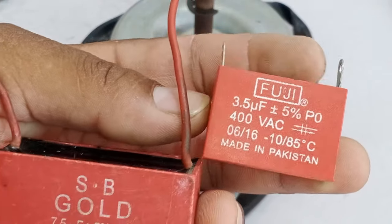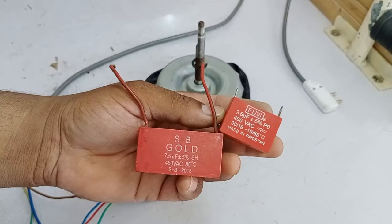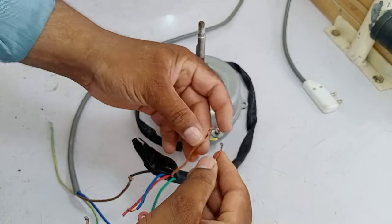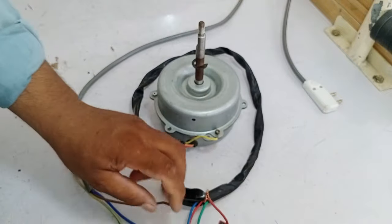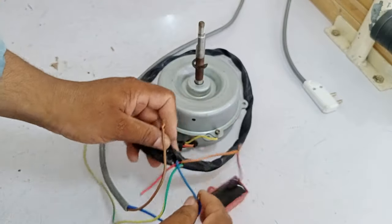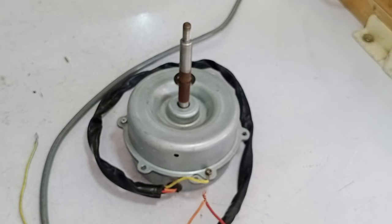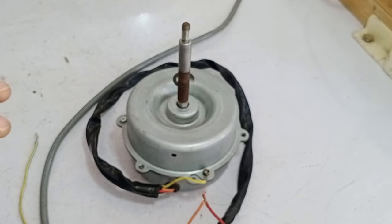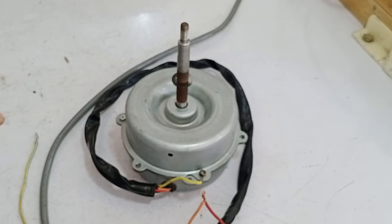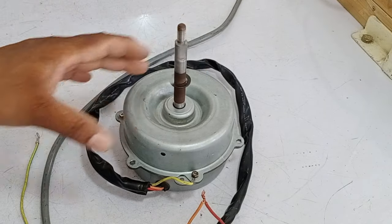In the first test, I used a 3.5 microfarad capacitor. Now I will use a 7.5 microfarad capacitor, which is almost double, to see if increasing the capacitor value makes a difference in the torque. I attached one capacitor wire to the orange wire and the second wire to the blue wire, along with the neutral wire. There is no difference in torque and rotation speed — in fact, it has started to rotate even more slowly. This means the starting coil of this motor has become weak, so I will modify the other motor to replace it.